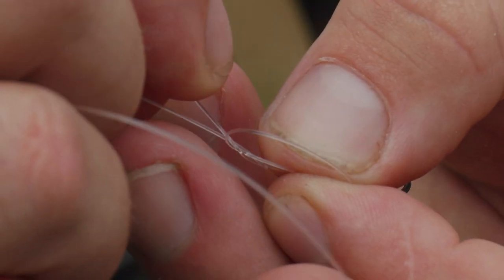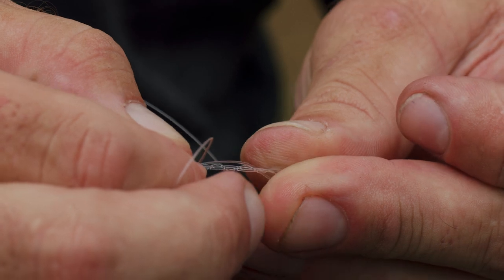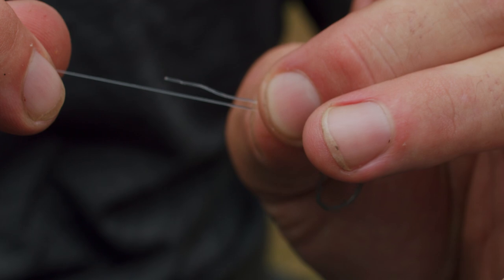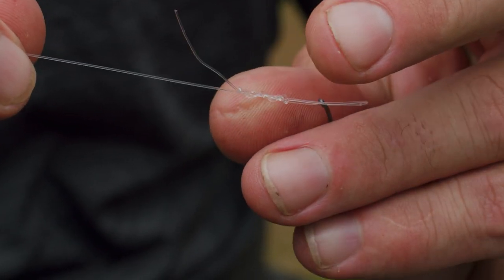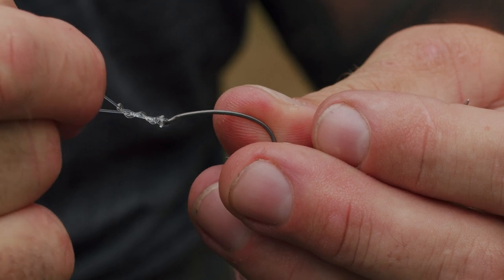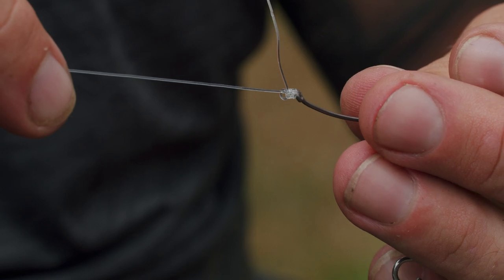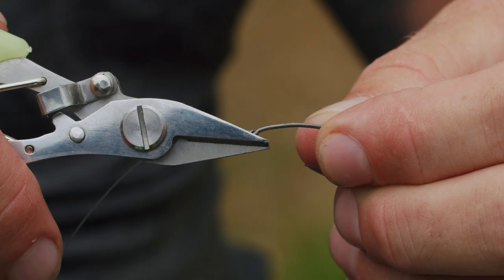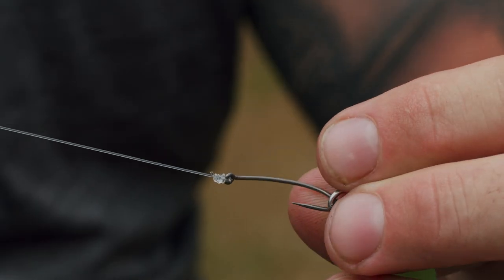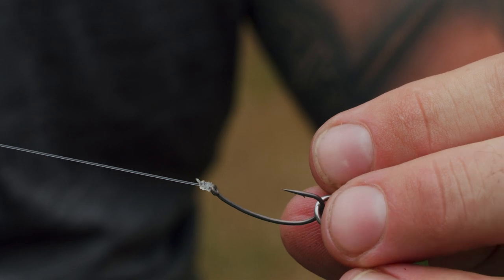Pass the tag end through the loop five times — one, two, three, four, five — and then pull that nearly tight. Don't pull it all the way tight; just pull it tight enough, then slowly tease the knot down before pulling the tag end, as this won't crinkle the line. Then, when you reach the eye, pull the tag end and the eye at the same time and give that a good stretch. That makes a lovely five-turn grinner, which is one of the strongest knots you can use, and as you'll notice there's no kinking of the line whatsoever — perfectly straight.